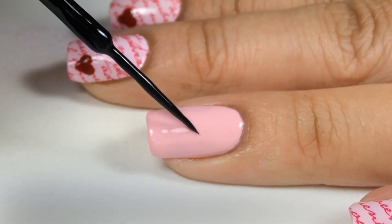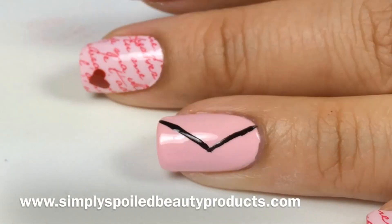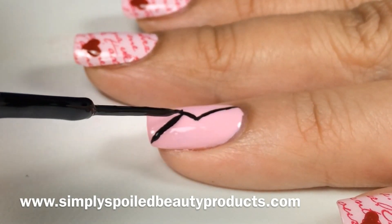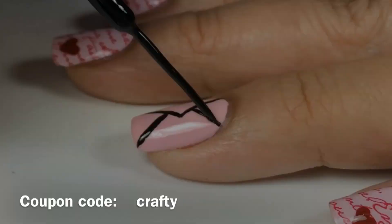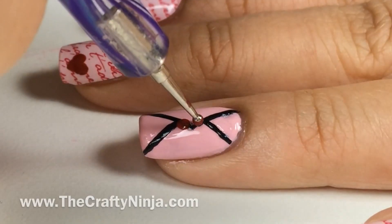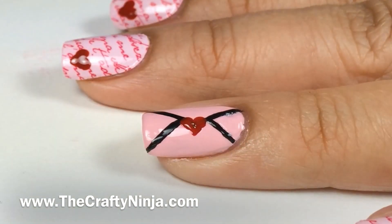Next, for the envelope, I'm going to mark it at the midpoint and create the lines. I'm using a nail striper from Simply Spoiled Beauty — don't forget to use the coupon code CRAFTY to get 25% off your entire order. Again, I'll create the heart to seal it with a love, to send your love away.